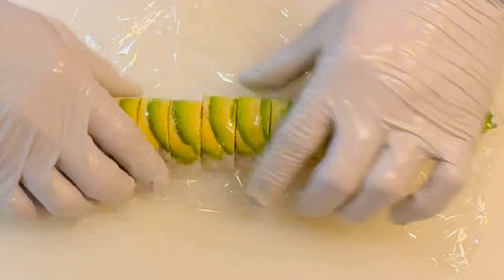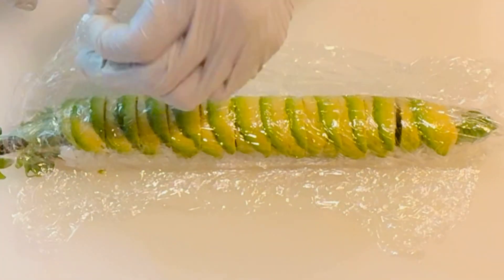After cutting, use the excess plastic wrap to cover the roll and reshape it again with a bamboo mat. Then remove the plastic wrap from the roll.